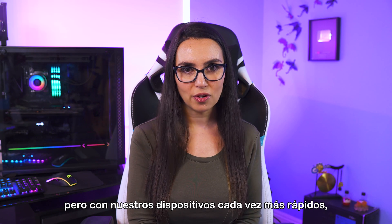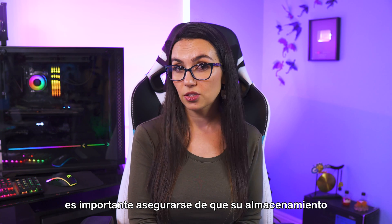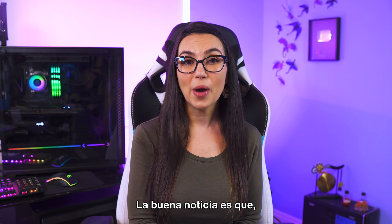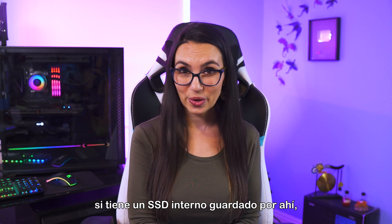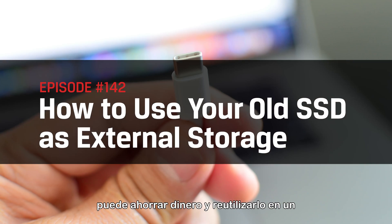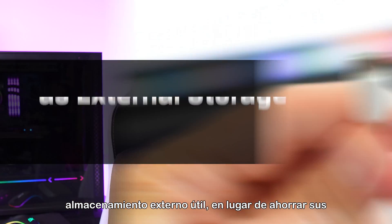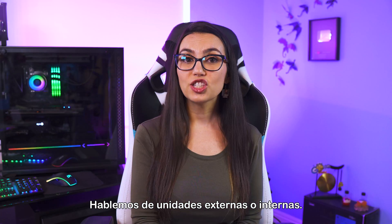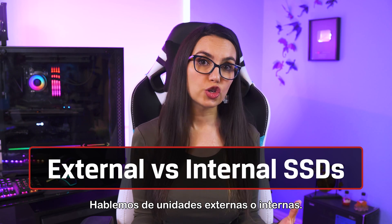But with our devices getting faster and faster, making sure your external storage can keep up is important. The good news is, if you happen to have an older internal SSD lying around, you can save yourself money and repurpose it into usable external storage, rather than saving your pennies for a new external drive.